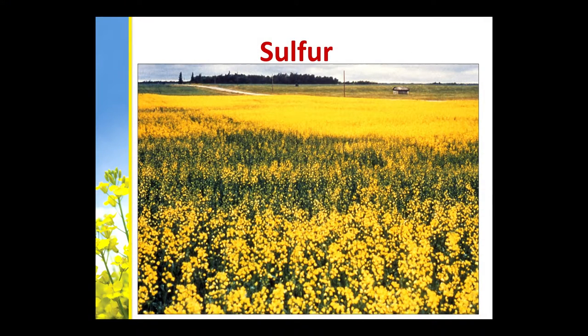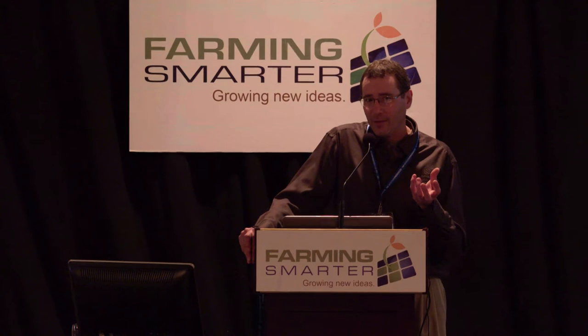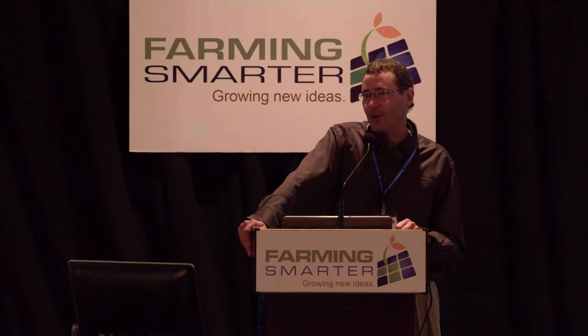Sulfur is huge for canola. I've seen a lot of fields where sulfur hasn't been applied and it looks like little sticks without any pods on it. It is not mobile, so the symptoms are on the new growth. However, in this part of the world you would have sulfur in your subsoil, so you may find that you're deficient early and then the plant finds it a little later as the roots explore deeper. The symptoms will be on the new growth to begin with, but the new growth becomes the old growth eventually, which can get a little confusing. It's pretty important to soil test at multi-depths: 0 to 6, 6 to 12, and even 12 to 24 inches if you have the capability.